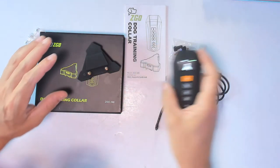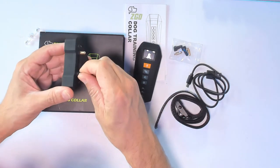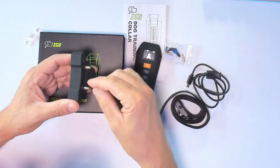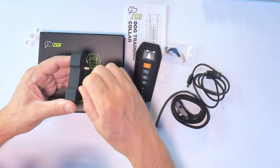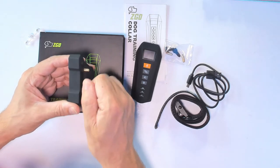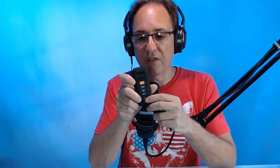You can remove the contact points or swap them with the small extra ones. You can also use the cap to cover it if you don't use the shock, or remove it entirely if you only want to use the sound mode. I like the sleek design — it's waterproof and lasts up to 10 days on a single charge. The remote has a nice screen showing the mode, three different training modes, seven levels each adjustable in half-point increments, and it's 100% waterproof.